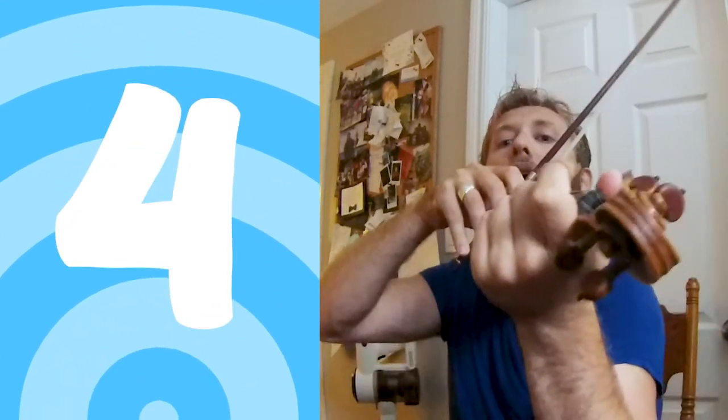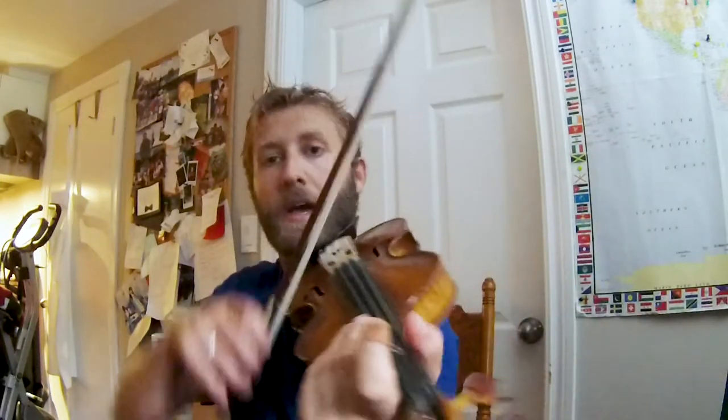Let's play the A string for four beats — a long down bow from the bottom to the top while keeping a beat. One, two, three, four. Just like that. Now, sometimes you might have to adjust a little bit. Maybe you're going too slow — you get to the count of three and you still have all that bow left, so you've got to increase speed. Let's try one more time: four beats.